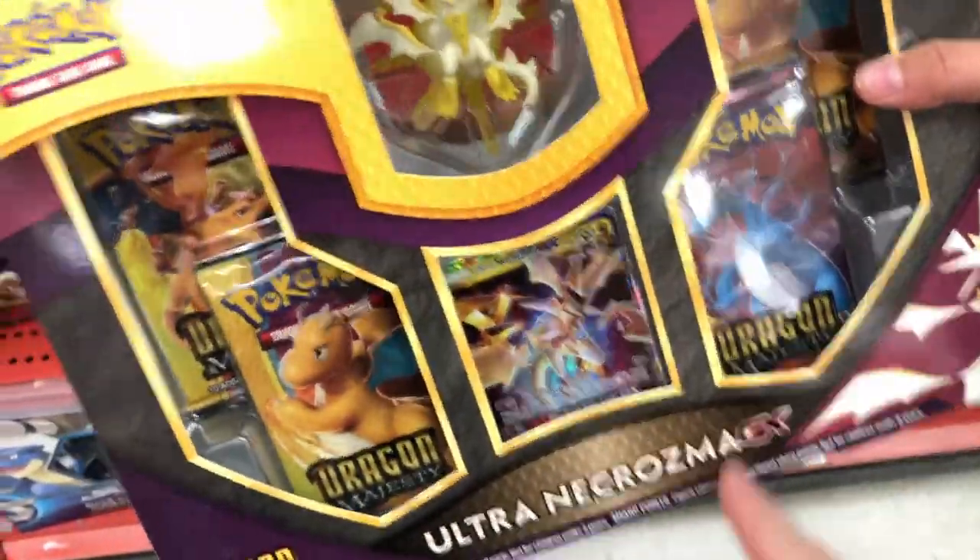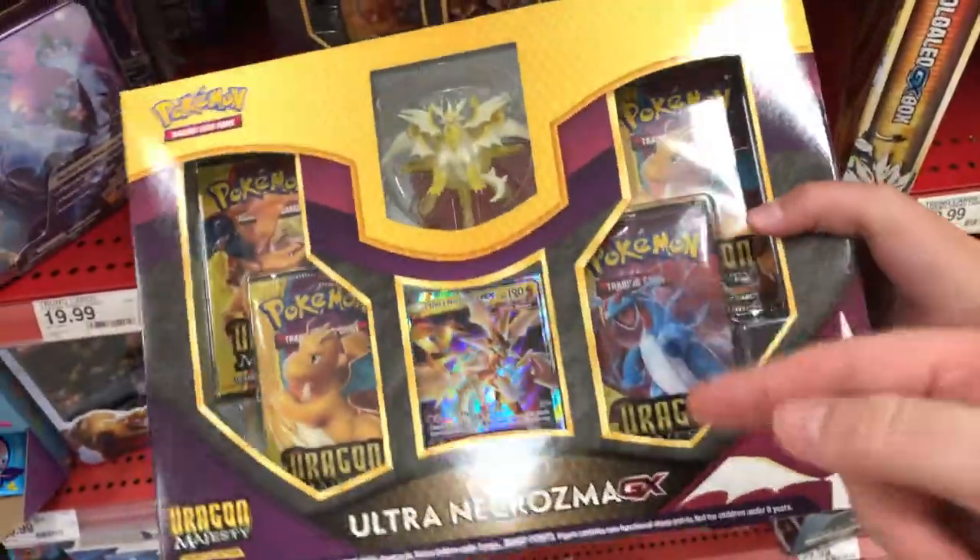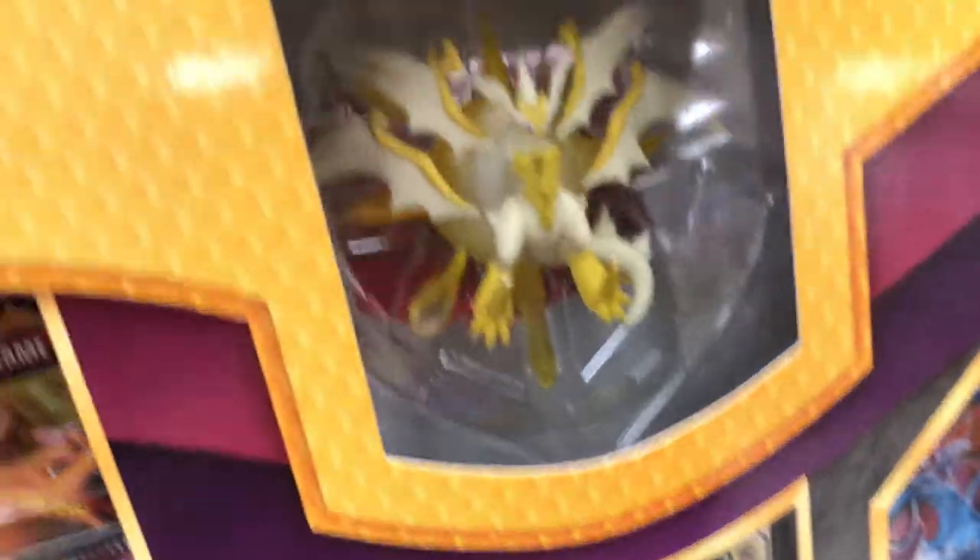They got the new Ultra Necrozma GX box. It's not the day early, a day early. But we're going to be opening them on Friday, so that's the day it's released. And yeah, we're going to do these for the Five-Minute Friday. Let's see what we get. Let's grab two. Yeah, we got two.